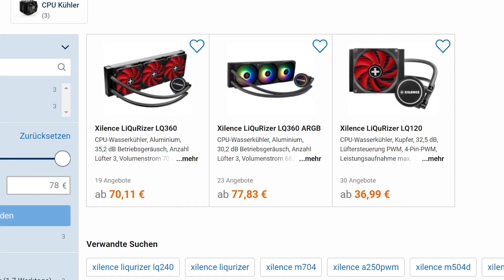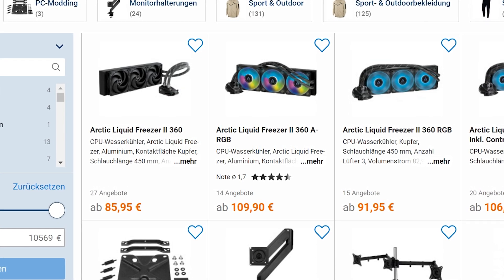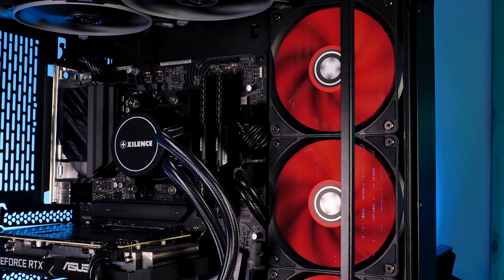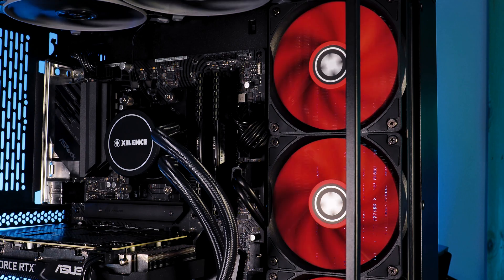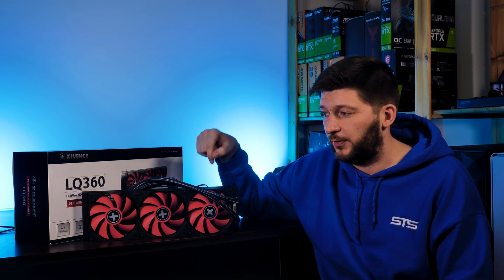But what about the price? Right now, as of writing the script, I can get one of these for around 70 euros. To put this into perspective, the Arctic Liquid Freezer 360 is currently going for around 90 euros — that's a 20-euro difference. Considering the Liquorizer is 20 euros less than the Arctic Freezer 360 while matching it in performance, the Liquorizer 360 is currently the best bang for the buck in this performance class.